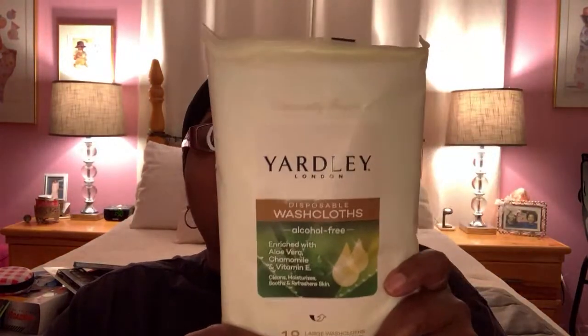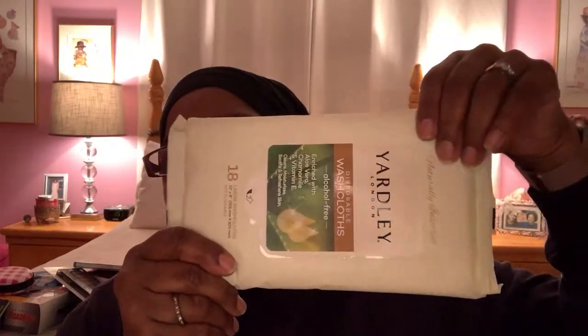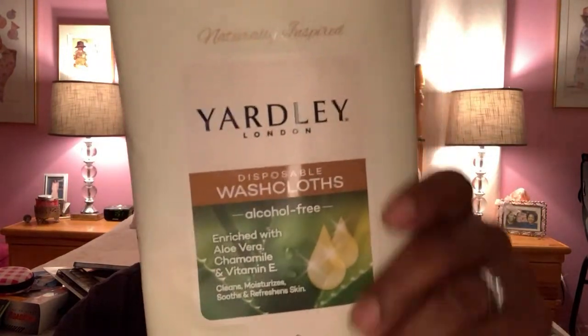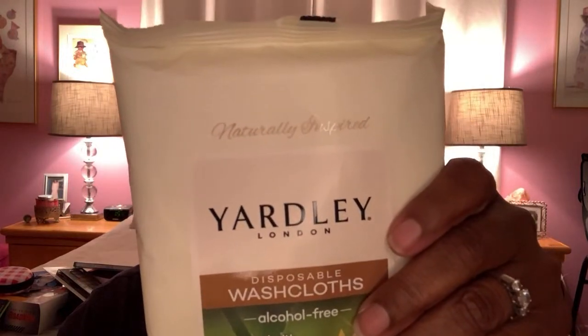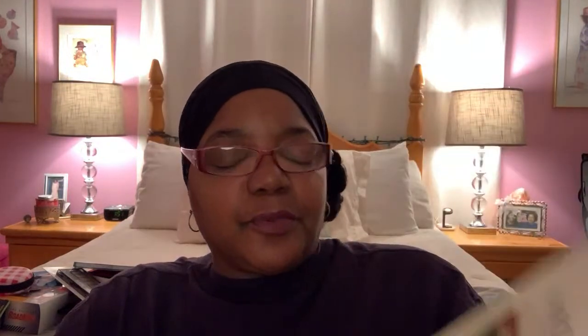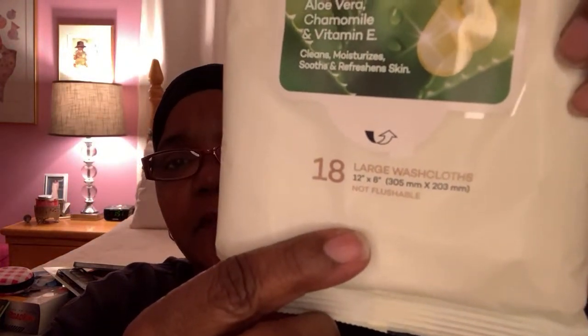This is another great deal on some washcloths — these Yardley disposable washcloths. They're alcohol free, enriched with aloe vera, chamomile and vitamin E, and these are huge. You only get 18 in this pack but they're almost like a washrag size — you could use them in the shower, or if you're traveling or at the beach where you really need a good size cloth. I like how soft and moist they feel. It's going to be great for your skin, and helps you stay clean and fresh if you're out and about or if you have kids. These are 12 inches by 8 inches — that's a pretty good size cloth, and there are 18 in the package.